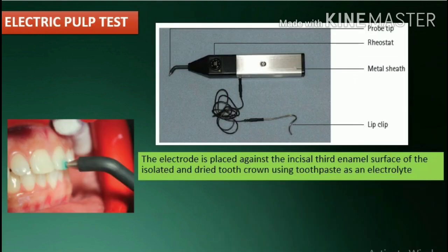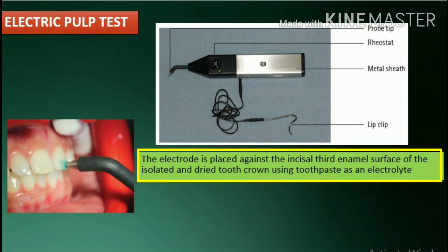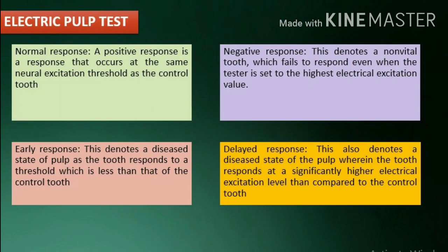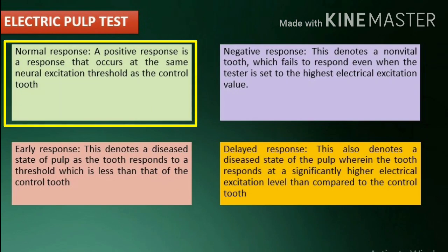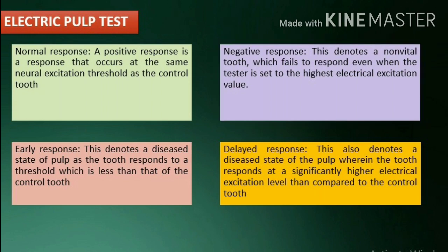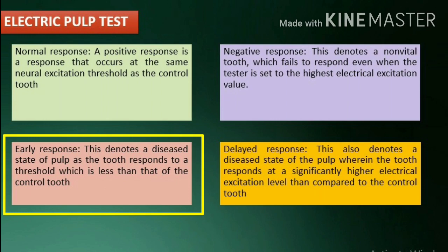Electric pulp test (EPT): the objective is to stimulate a pulpal response by subjecting the tooth to an increasing degree of electric current. The electrode is placed against the incisal third enamel surface of the isolated and dried tooth crown using toothpaste as an electrolyte. For molars, the electrode is placed against the mid-third of the mesiobuccal cusp, and the buccal cusp for premolars. A normal positive response occurs at the same neural excitation threshold as the control tooth. A negative response denotes a non-vital tooth which fails to respond even at the highest electrical excitation value. An early response denotes a diseased state of pulp as the tooth responds at a threshold less than that of the control tooth. A delayed response also denotes a diseased state wherein the tooth responds at a significantly higher electrical excitation level than the control tooth.